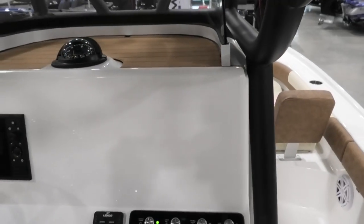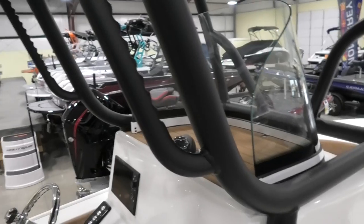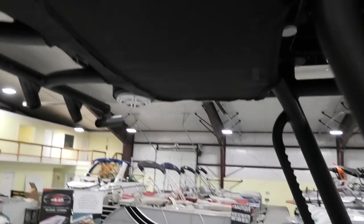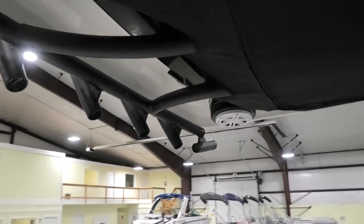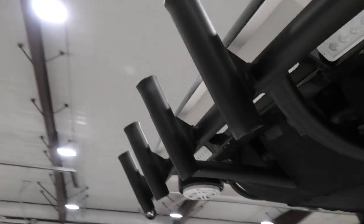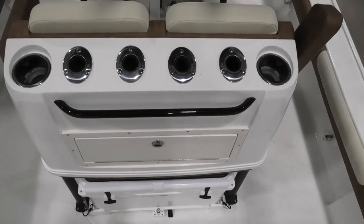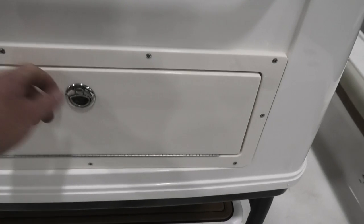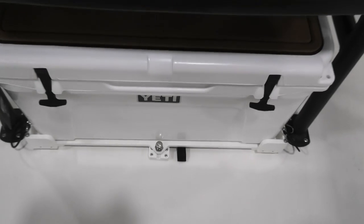The leaning post has finger cutouts so you get a better grip on it, and it is powder coated. It does have a life jacket bag up top. Coming back, you have plenty of rod holders on the t-top. Talking about the back of the leaning post — more rod holders as well as more lit cup holders and storage at the back. There's a Yeti 65 cooler with a slide — pull the pin at the bottom and it slides back, giving you easy access.